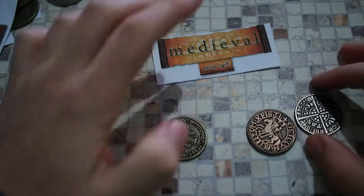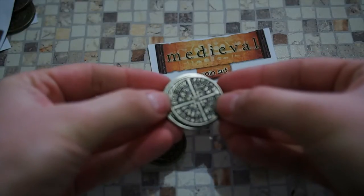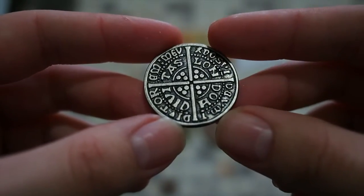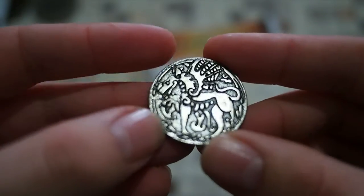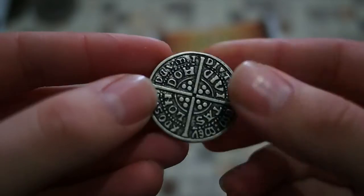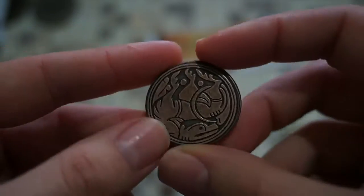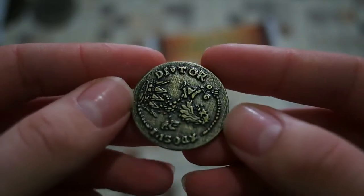Finally, the medieval set — slightly smaller coins, similar in size to the Greek and Far East sets. The detail is still very good, but these look like they could have been hand-sculpted, with the molds appearing hammer-and-chisel crafted. The text is bigger and the designs have that approximate, artisanal quality to them. The silver, bronze, and gold coins from the medieval set are shown.